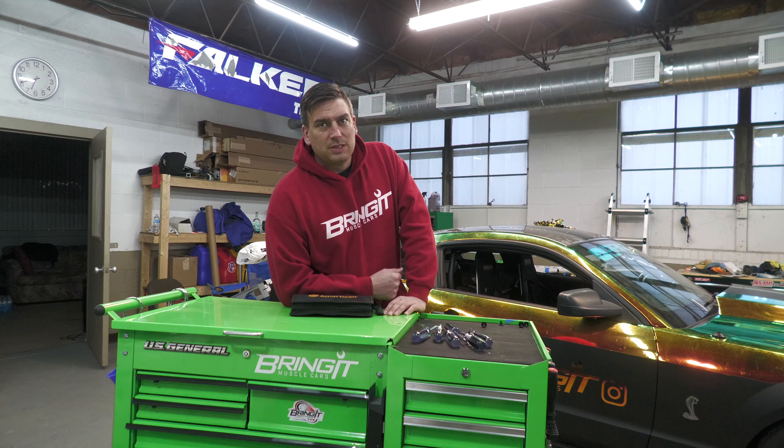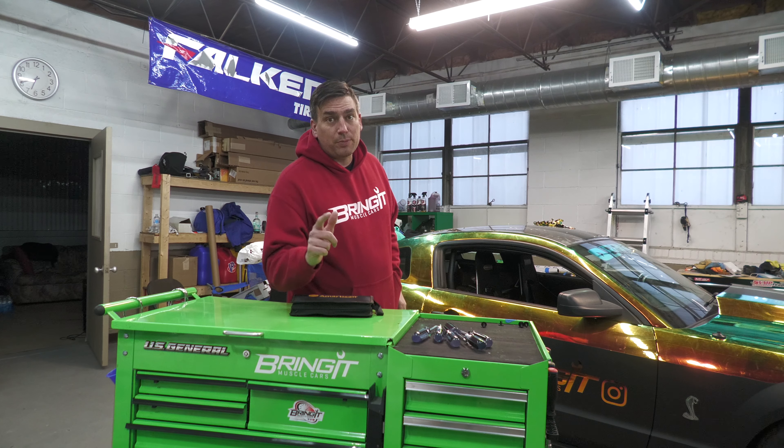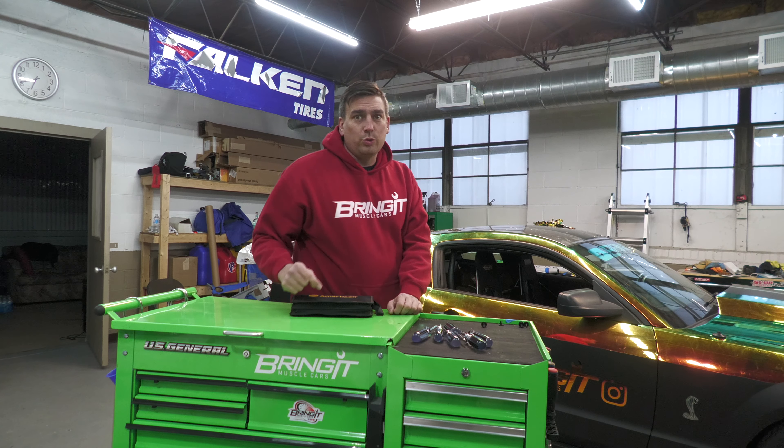What's up muscle car people, this is Bringing Muscle Cars and I'm Matt. Today we are bringing you another Tool Tuesday.